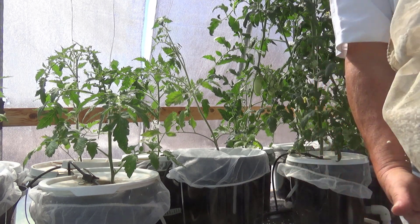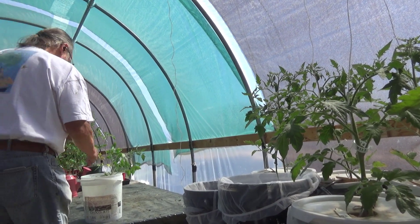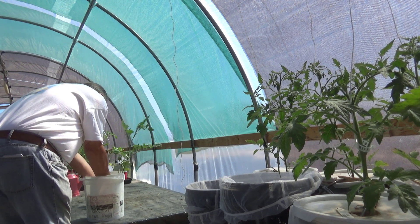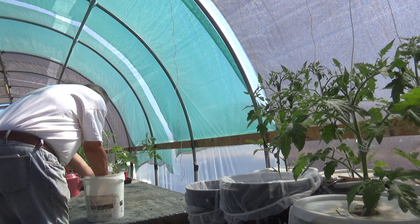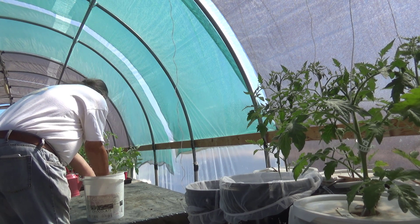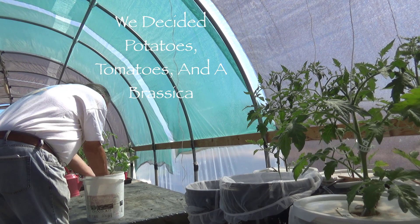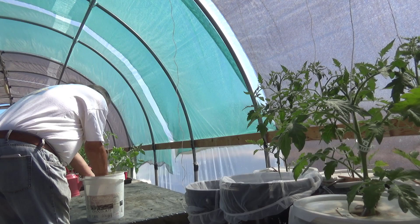That's enough perlite in this bucket, now there's just two more left to do. Just tease that potting soil off the root ball — tap your fingers along it and the soil just starts falling away. When I'm all done with this, I'll go use this bucket of water on the tomatoes that are out in the straw bale. They can use the water, and the soil won't bother them a bit.